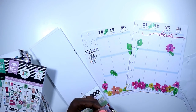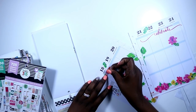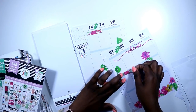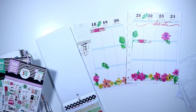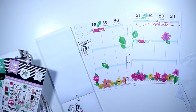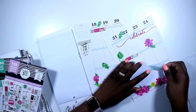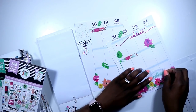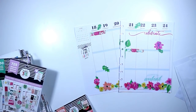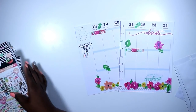I decided to also use another washi strip and I'm cutting it in half — I just folded it and cut it with my exacto knife and I'm laying it down in a couple of different places just to help it pop. I absolutely love that; I wish I had another strip. Then I found this really beautiful quote in a teal blue that says cheers to the weekend — I thought it was super cute.